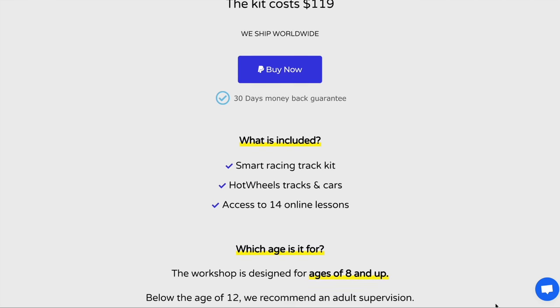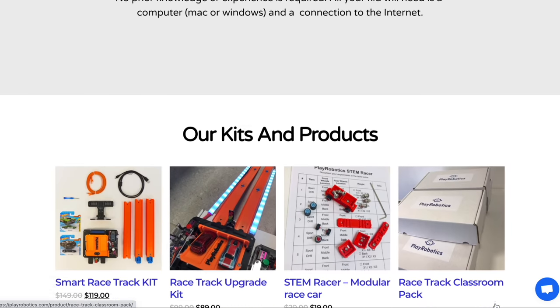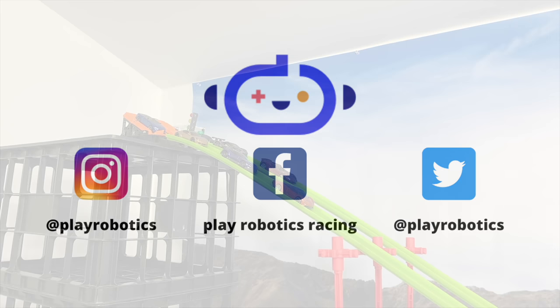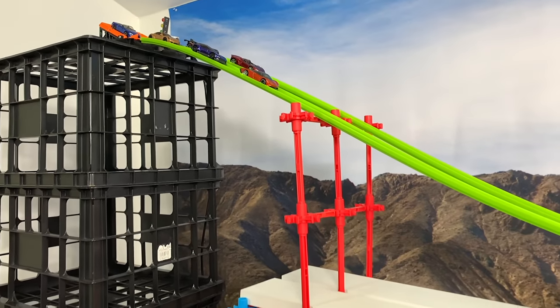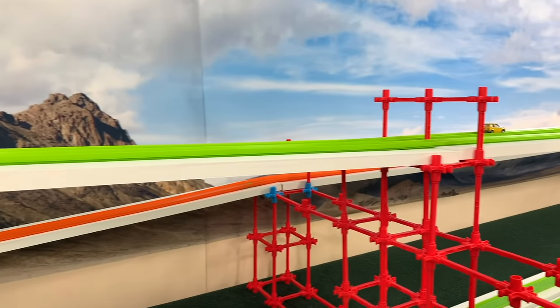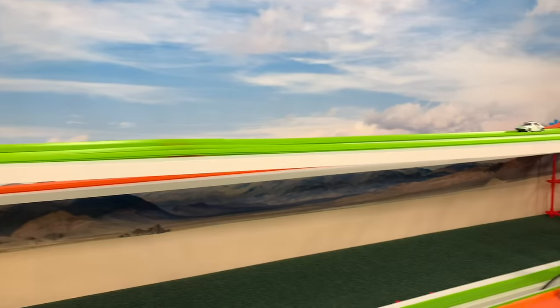For more information about prices, shipping, and other products, please visit them on Instagram, Facebook, or Twitter at playrobotics.com. Big review, but it's now time to take to the track and really put the starting gate and finish line to the test.